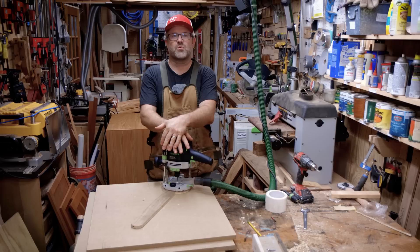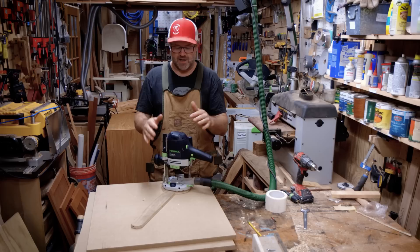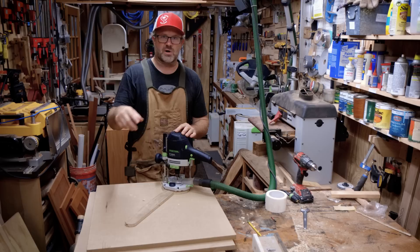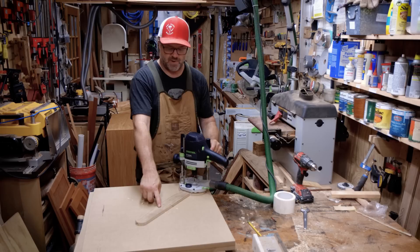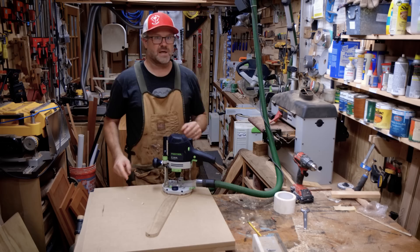An important thing when doing this: you need a plunge router. A lot of routers don't go up and down — you fix them to a depth before you start and that's it. A plunge router lets me move the depth while I'm working and lock it into place. I'm going to take about quarter-inch cuts — go around, then plunge it a little bit further and go around again. Before I do that, I'm going to screw two of these sheets together, find the center, drill a hole for the pivot screw, and drill a hole in the trammel at the radius I want. Then we'll get cutting.